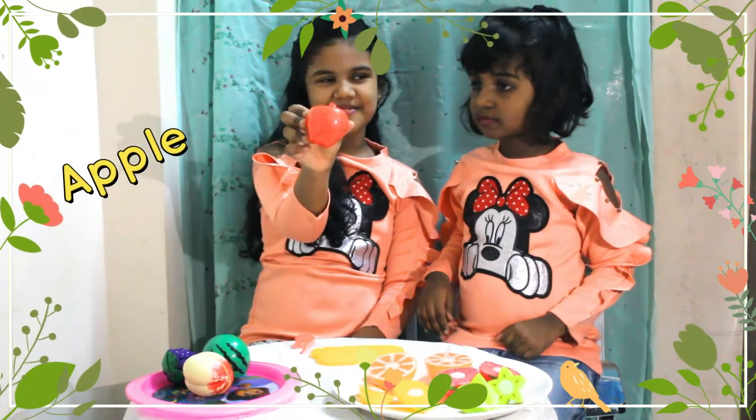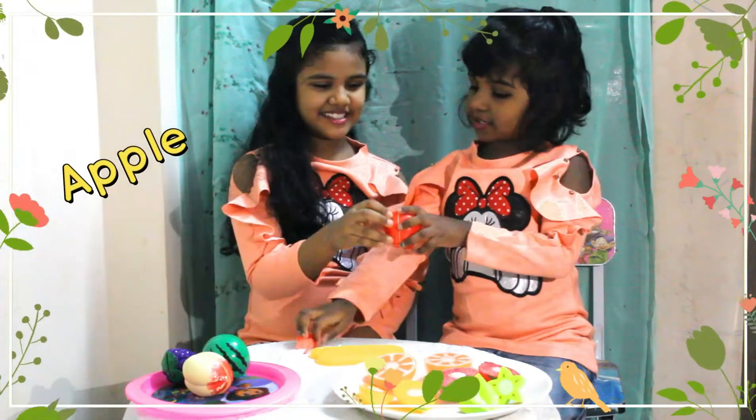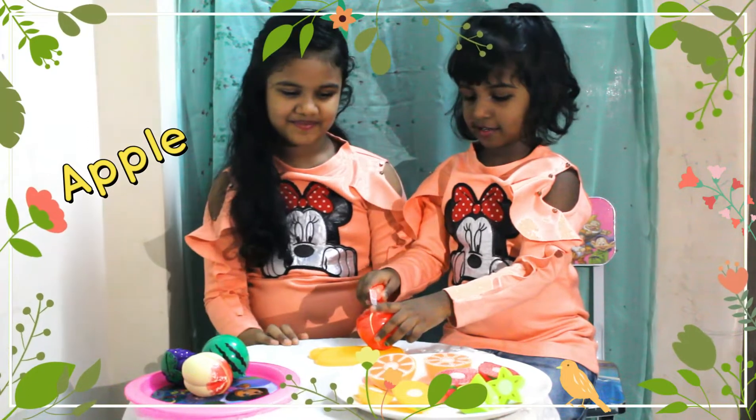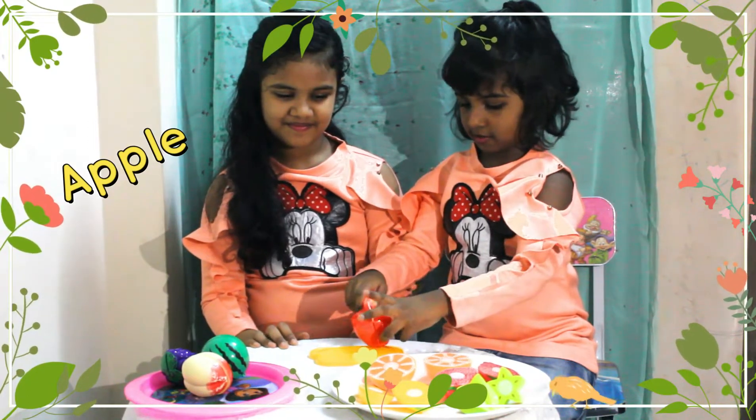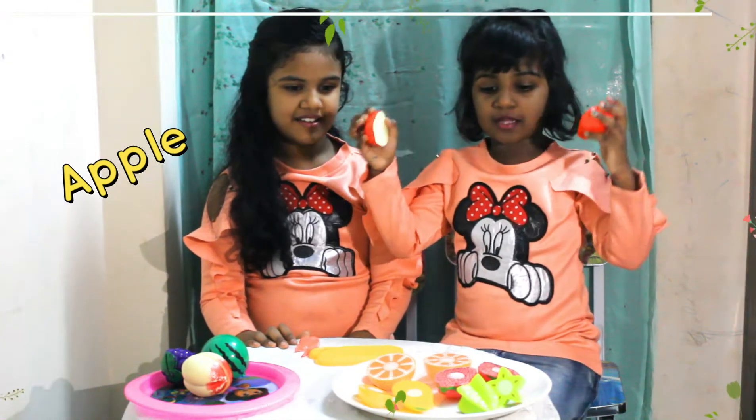What is this, Gabby? Apple. Can you cut for me? Sure. This is the apple.